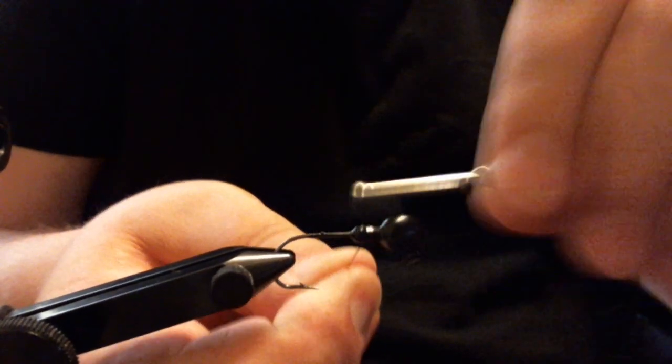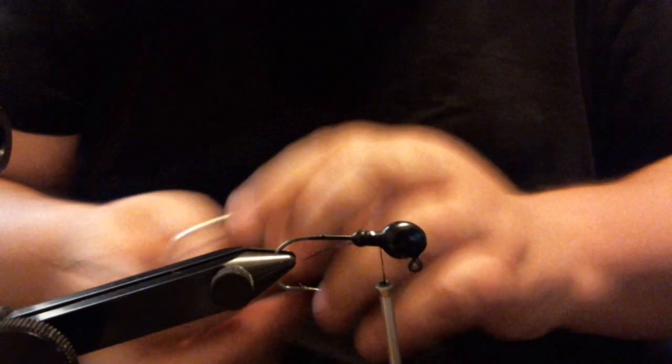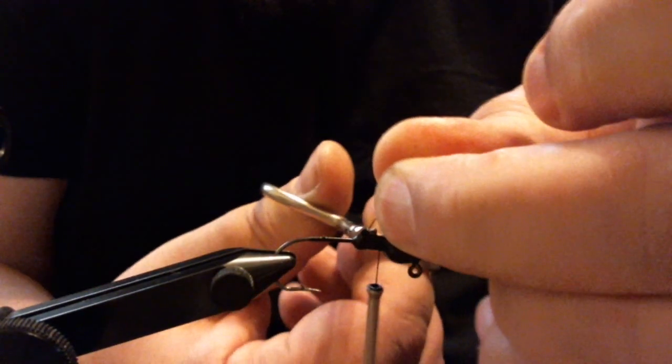Make a few wraps right on top of the lead. This is 210 denier flat wax nylon black. The jig that's in the vise is a 3/32 ounce walleye head — really good in the rocks.